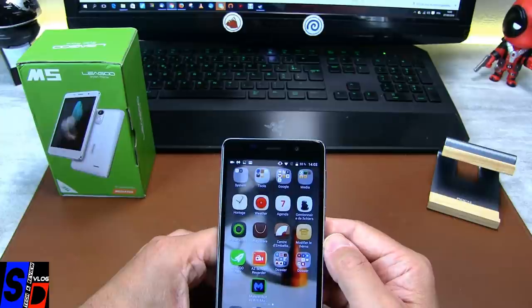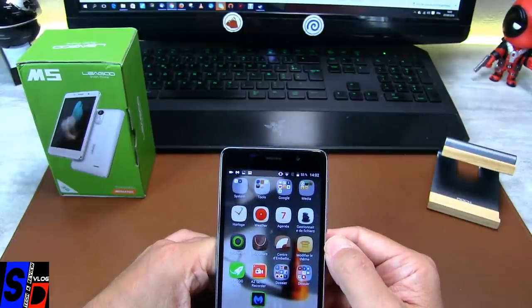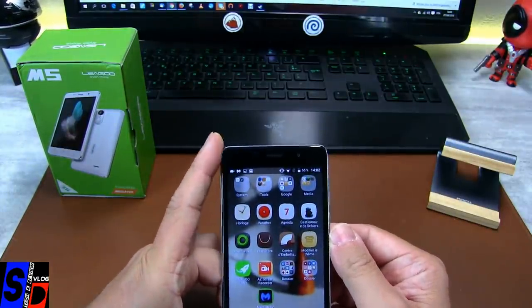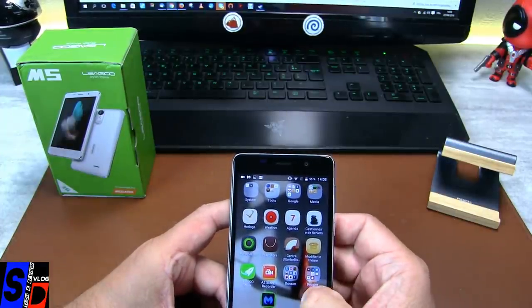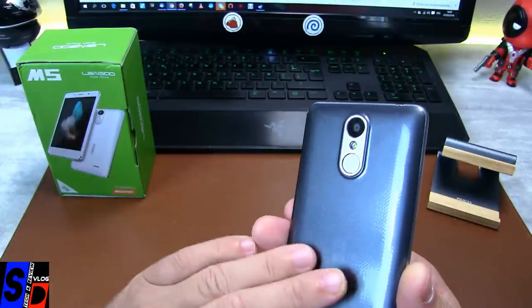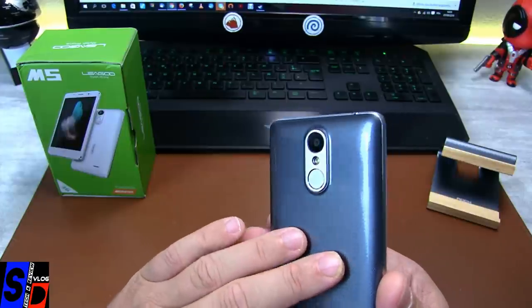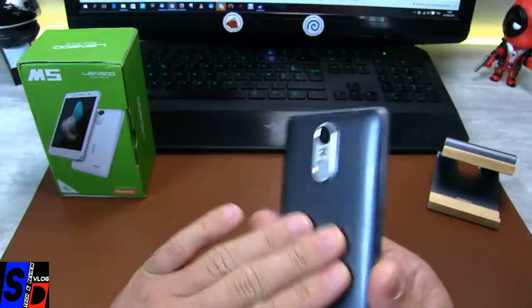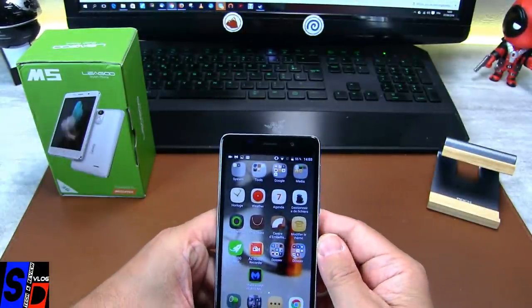Voilà pour la revue test de ce Ligou M5. J'espère que cette vidéo vous a plu. Elle n'est peut-être pas aussi complète que d'autres, mais ça reste un petit téléphone qui fait correctement le boulot, assez puissant pour faire tourner des petits jeux, pour faire tourner vos Facebook. C'est un téléphone clairement orienté jeune. Même si je n'aime pas la coque arrière et sa couleur et sa texture façon nid d'abeille, peut-être carbone. Je n'aime pas du tout la couleur et cette façade brillante. On va attaquer les pour et les contre.